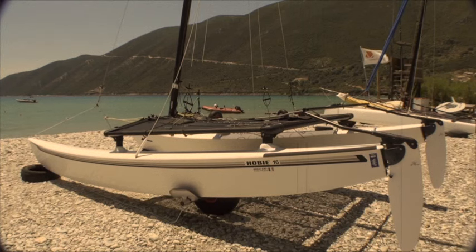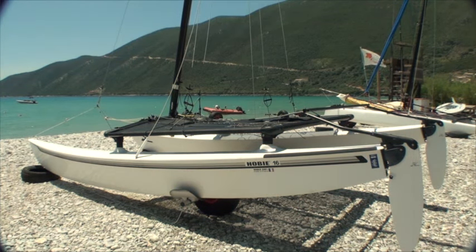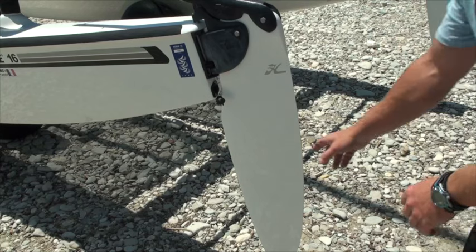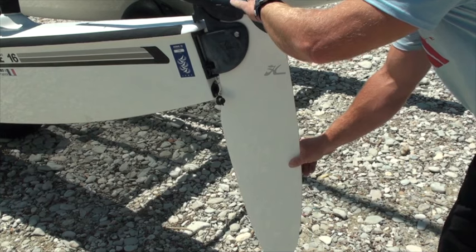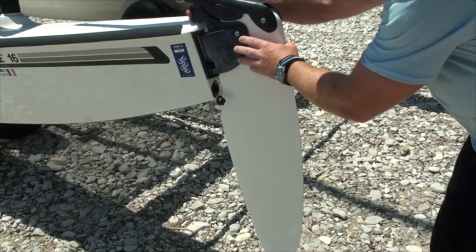If when you're sailing your rudders feel heavy or if they stall at high speed, it's probably due to them not being set up right. We can see here there's quite a lot of movement in the rudder both fore and aft and side to side. We're going to look at eliminating this movement, which should solve our rudder problems.